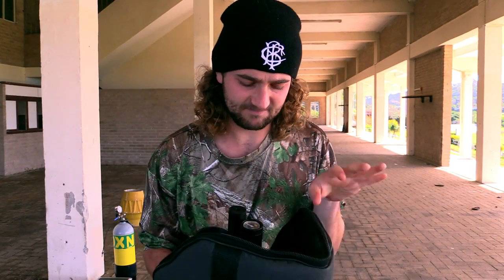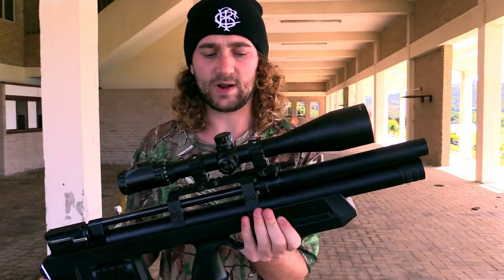Hey there guys, hope you're all doing well. Got something a little bit different for you today. A friend of mine has very kindly offered to lend me his bullpup for a few weeks. This is a very popular gun at the moment - the Caliber Gun Cricket. I'm sure you've all seen it on the forums and a lot of you may even own it. My plan today is to give a short review of what I think of this gun.